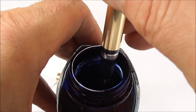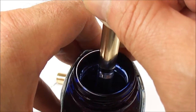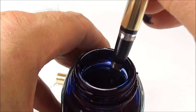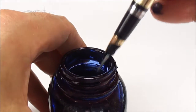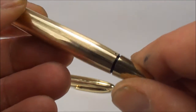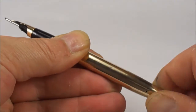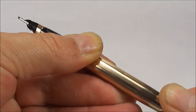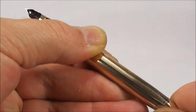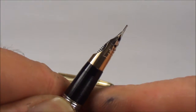So we insert the snorkel into the ink. Okay, I'm hoping you could hear that — lots of lovely bubbling noises, which is what we want to hear. And now what we do, we simply turn the knob clockwise, and that actually retracts the snorkel all the way back into the pen.